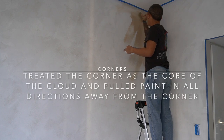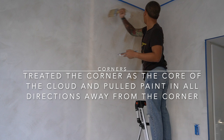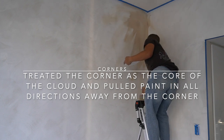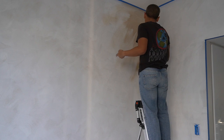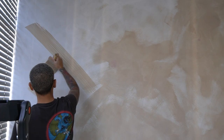For the corners, including the trim and also the base of the walls, I did treat them as the core of the clouds, where you will see a lot more of the color deposited at the core and as you pull away from the core of the clouds, you will see the color starts to fade away. This will achieve that depth that we want to see in the colors.